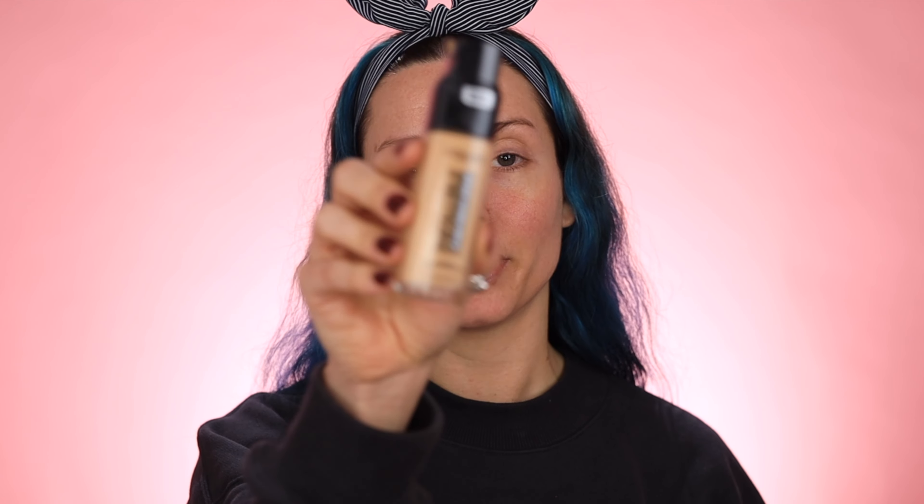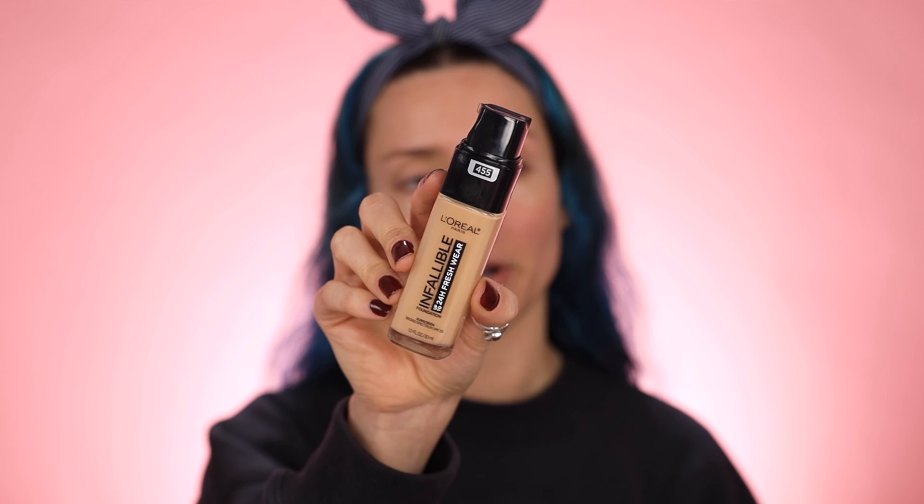Next up I'm going to be using the L'Oreal Infallible 24 Hour Wear Foundation in the shade 455. I just recently started using this foundation and I really like it — it wears really well throughout the day and it also has SPF 25 in it. I haven't noticed a flashback, so that's a good sign. The only downside is that it does have perfume in it — you can definitely smell it, but it's not enough to give you a headache.